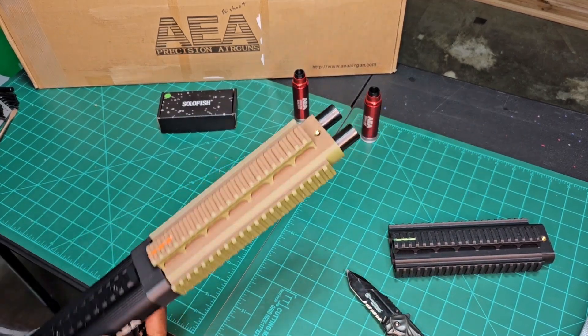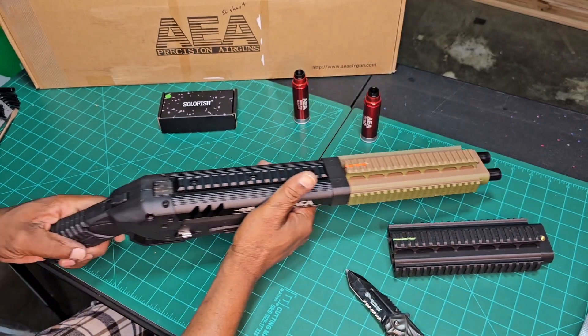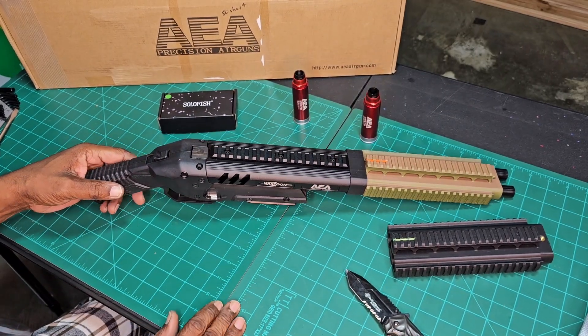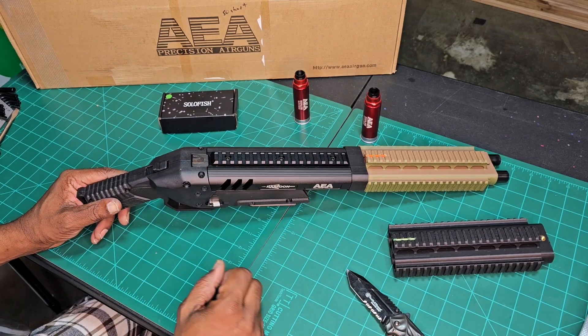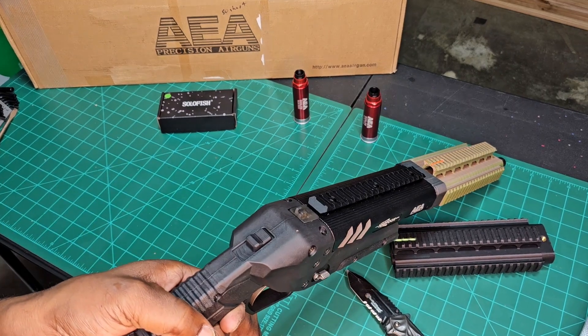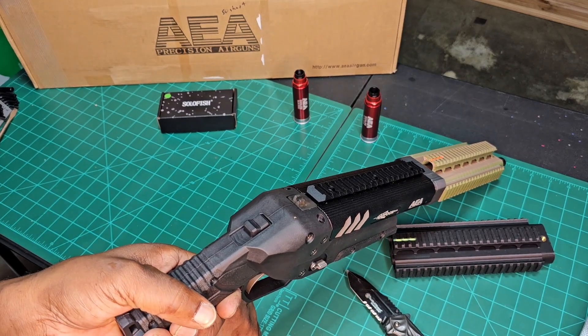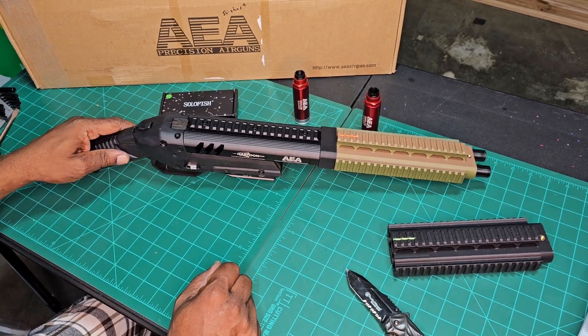Just like that we have our rail installed. Freaking sweet — looks like something Master Chief would have. Dang, man. Mac, you've done it! I again thank you so much for the second attachment, brother. I greatly appreciate it. I can't wait to get out — hopefully this weekend if the weather's nice — I'll put this one through its paces.